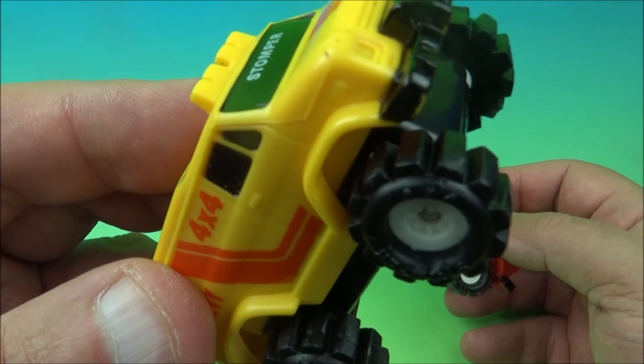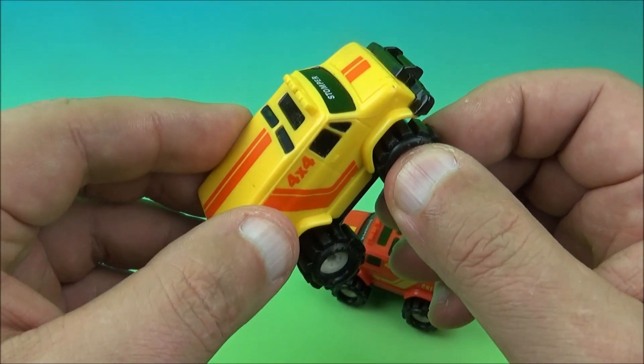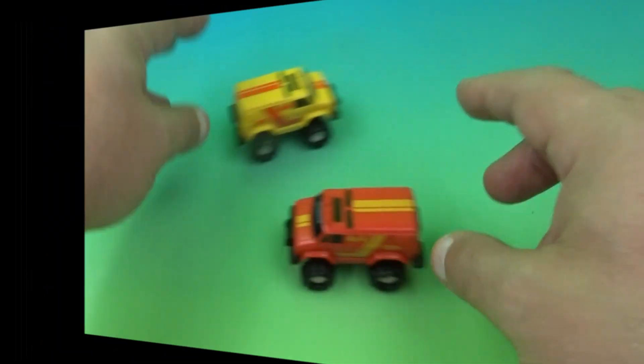They have little rubber tires on there that are actually removable, just like the authentic Stompers that you can get at retail. They're all removable — you can take them apart and customize them and stuff.